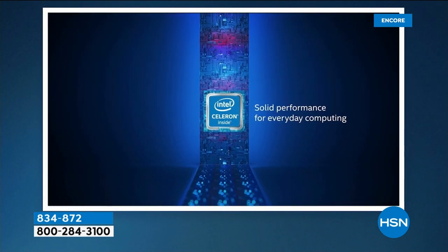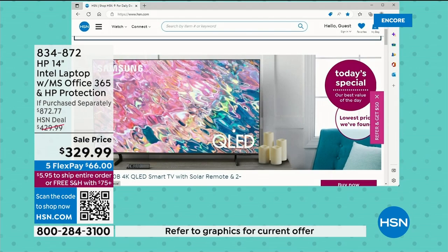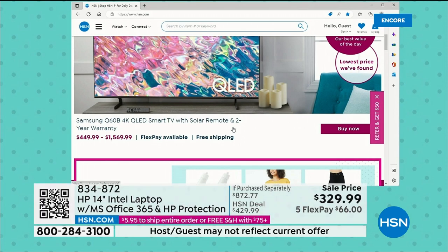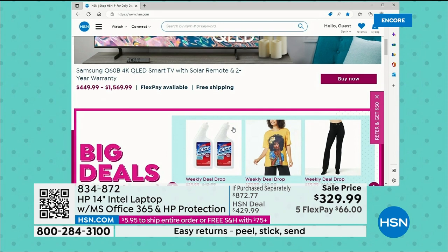This is a computer very much designed for everyday computing — Netflix, Word, Excel, PowerPoint, Outlook, surfing the web, social media. It's designed for mom, dad, grandma, grandpa, and kids at school. If you are a civil engineer you'll probably need different specs. This is a computer I or Shannon would use every day, or anyone with a little home business. All your great on-the-go functions — because it's 14 inches, it's super portable.